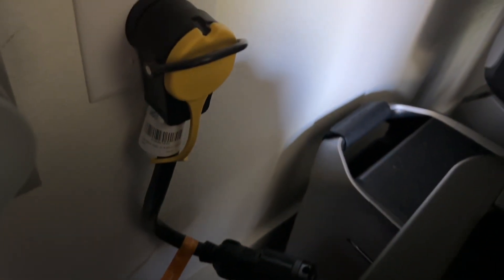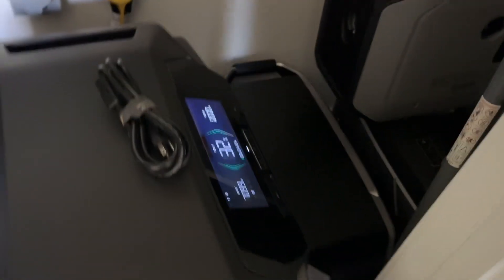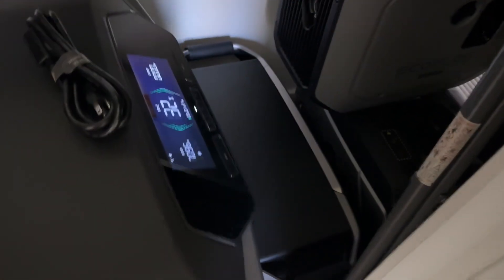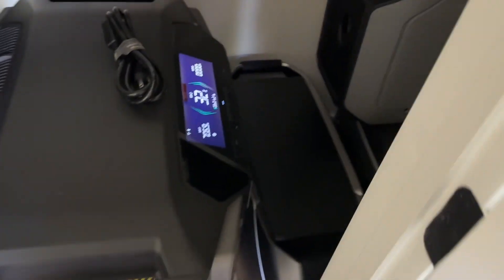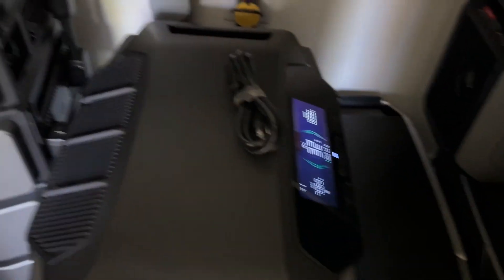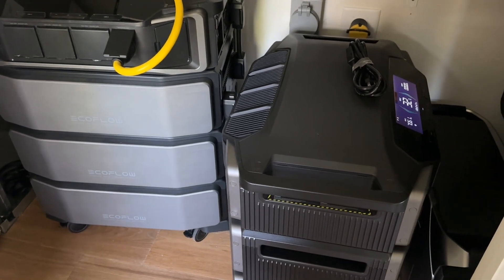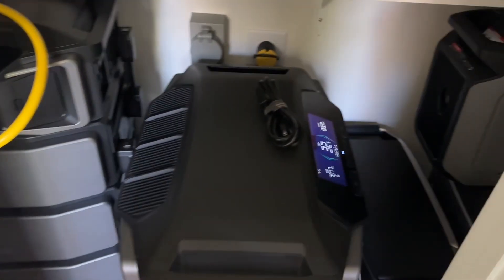This is going into a dryer outlet, which is 240, into their dedicated EcoFlow in-out port using their generator cord. I'll link it down below. I'm not affiliated with EcoFlow by any means — they won't partner with me, actually, which is good for you guys. So this is an unbiased review; that's how my channel's always been.